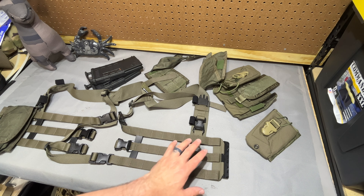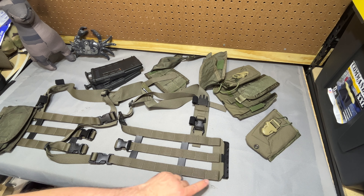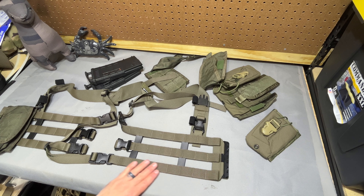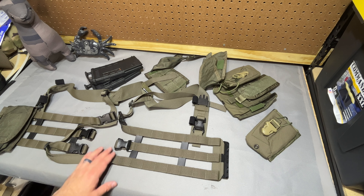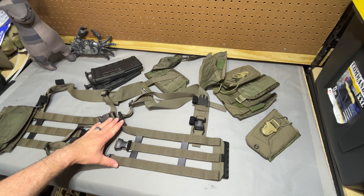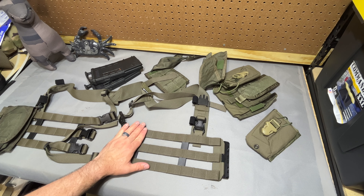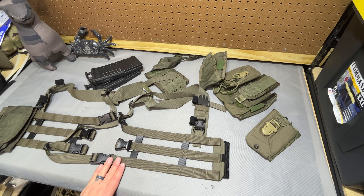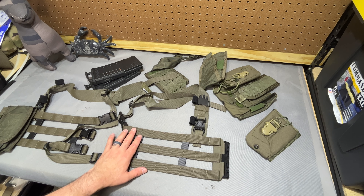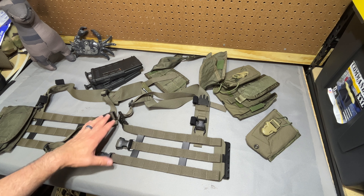It's a split front chest rig. The front connection is with First Spear tubes and it is eight columns wide on each side by three rows high. The eight columns on me is not an issue, even without armor on underneath. That said, the last couple of columns are getting pretty far back there, so you would definitely want to weigh what you're mounting there if you're my size or smaller. I do appreciate that the footprint is there if needed, and if not needed, it kind of helps provide some structure.